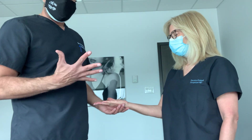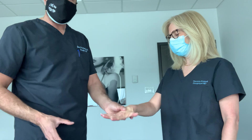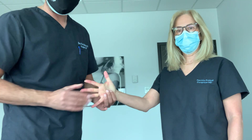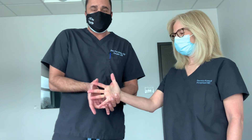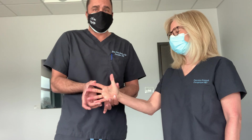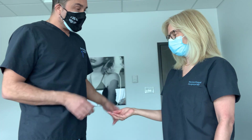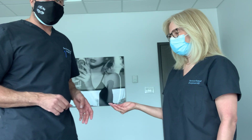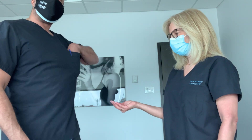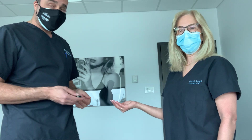Now I want to test her ADM. I'm going to have her spread her fingers, and I'm going to try to bring her fingers together, and she will resist as hard as she can. She's very strong — no pathology there, no problem. Obviously, I would do the same thing on the other side. This is the muscle testing I would do in any patient in whom I suspect a peripheral nerve entrapment.